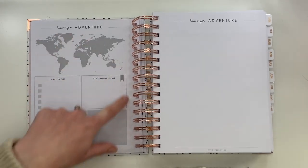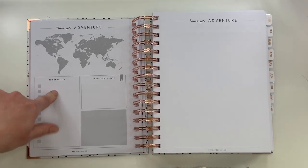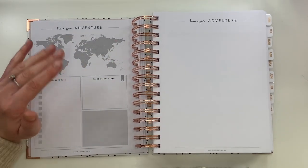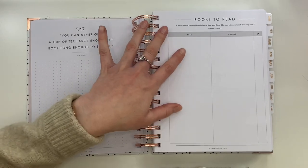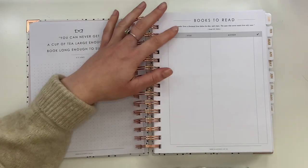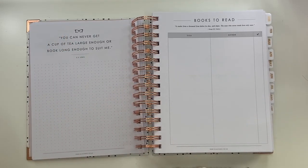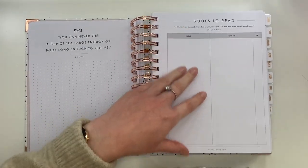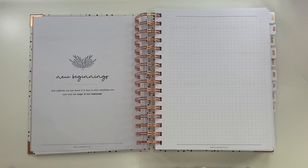There's a great adventure page where you can go into detail about holidays — things you want to do, things to take, things to do before you leave, and a map where you could even circle the places you're going to travel. I love that. There's also a books-to-read page with a dotted notes section and a nice quote at the top. I don't read half as much as I wish I did — I used to be such a bookworm. You can write down books and authors and tick them off when you've finished.